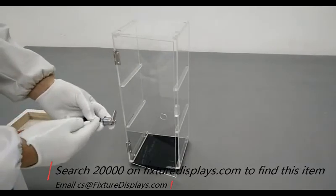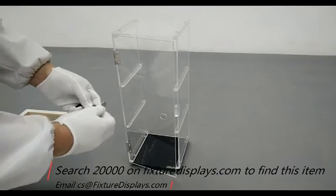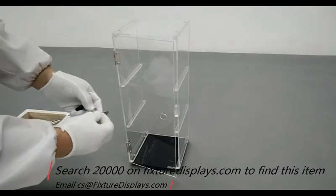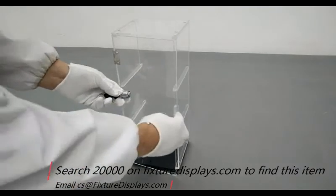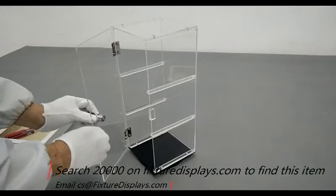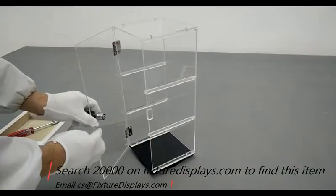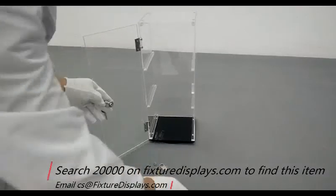FixtureDisplays offers a large variety of display items for shops, homes, salons, and more. We encourage you to take a minute to browse fixturesdisplays.com to find many business and consumer products that may fit your particular need and budget.